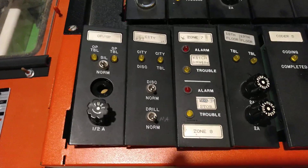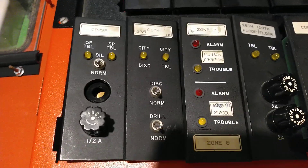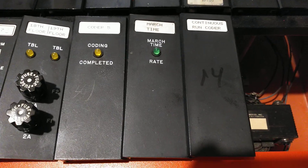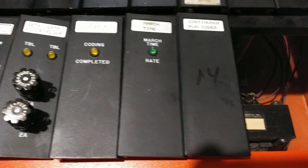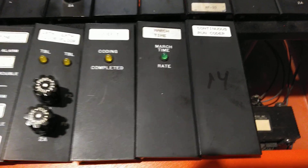For the future configuration, I'll give you a little inside scoop on what I'm going to be doing. I'm going to be adding an OPSP card, a city tie card, adding two more zones, two more signal circuits, and reconfiguring the coding slot so I can have any of these cards in the slot — obviously only one at a time, but they'll all be compatible in the same slot.